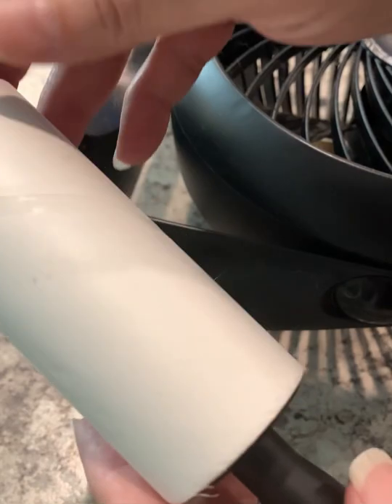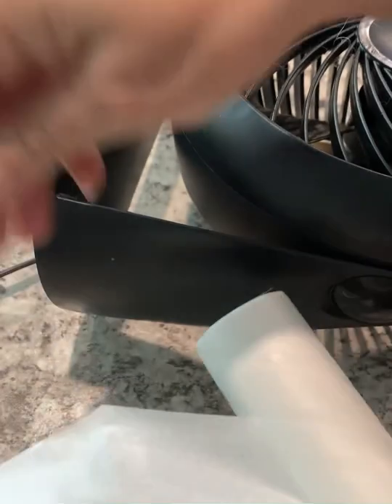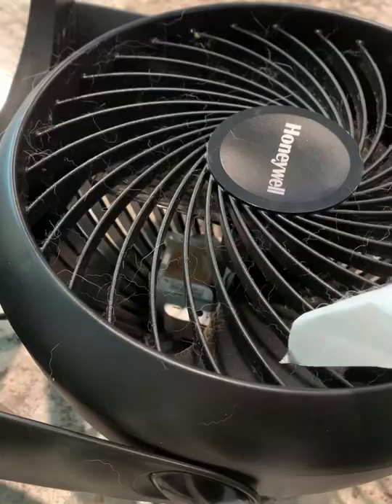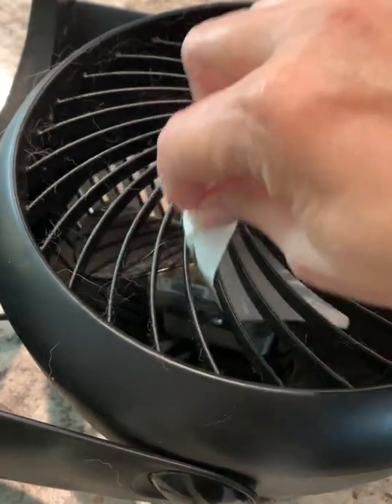I see there's still hair in the groove. Let me peel off the paper from the lint roller. Okay, I see the hair is coming out a lot more.